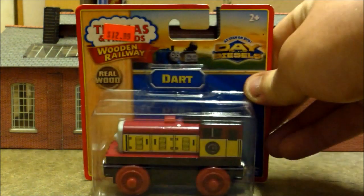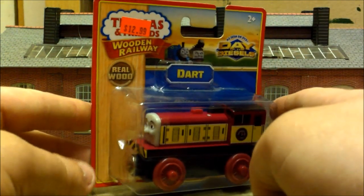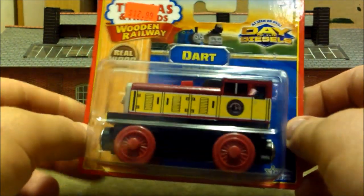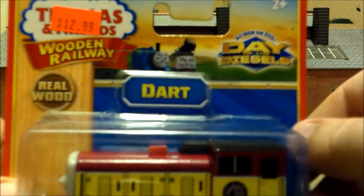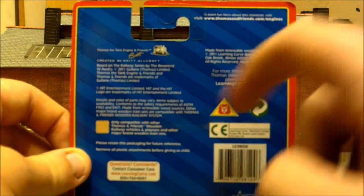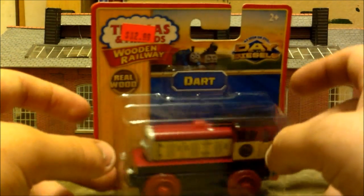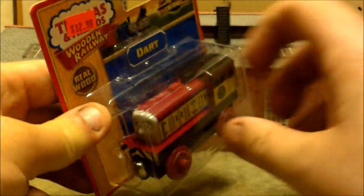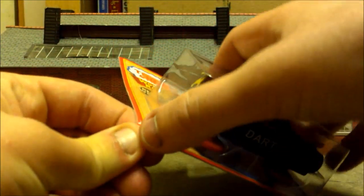Let's move back to engines with Dart from Day of the Diesels. I picked up Den a few years ago but I've never seen Dart before. There's one thing about him which I really dislike and we'll get to that. He is part of the Day of the Diesels range along with Flynn, Bell, Norman, Paxton, Sidney, and all those other characters. This is from 2011 when Day of the Diesels was released, and it's actually made by Learning Curve.